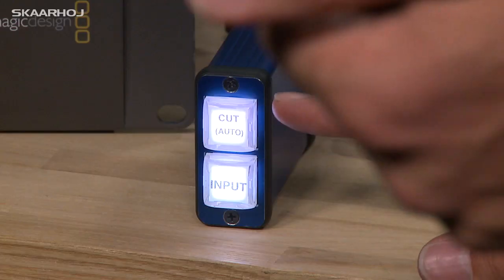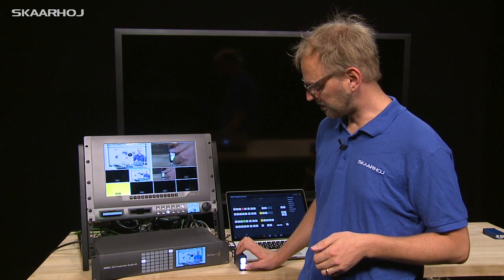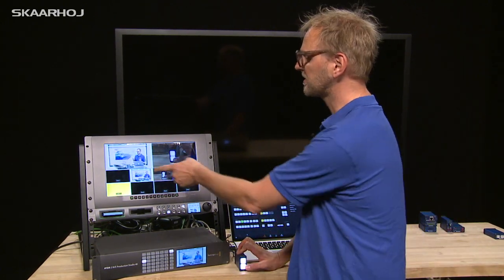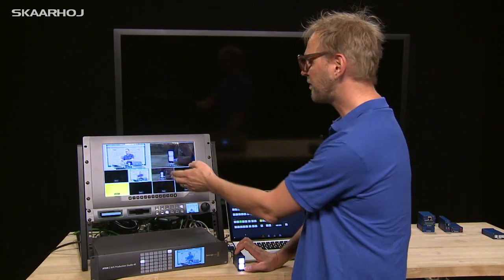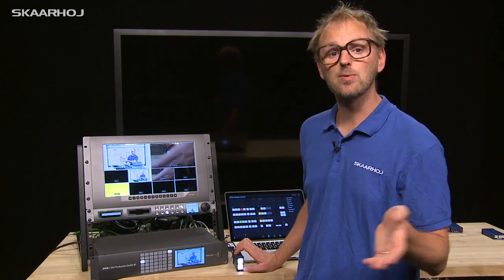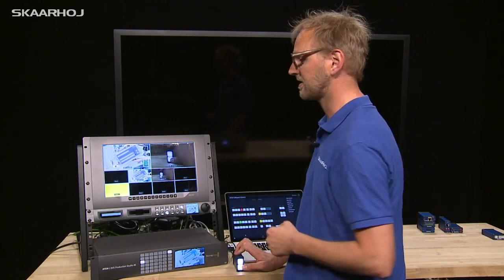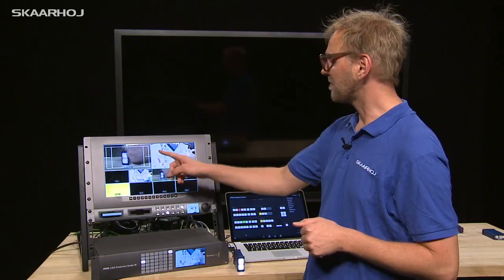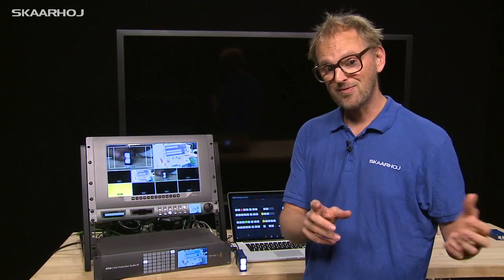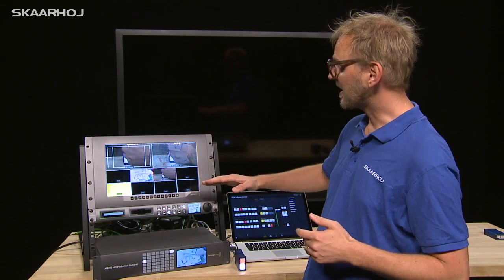This micro selects inputs with the lower button and does a cut operation with the upper button. Pressing the input button cycles through all active sources in the multi viewer, skipping any source configured as black. When you've found the right source for preview, you press the cut button and it makes a cut. If you hold the cut button for a moment, it will make an auto transition instead.